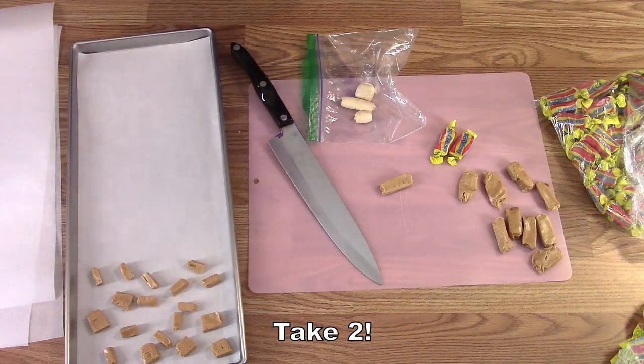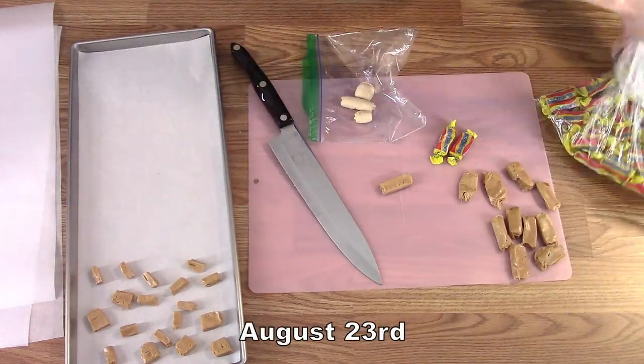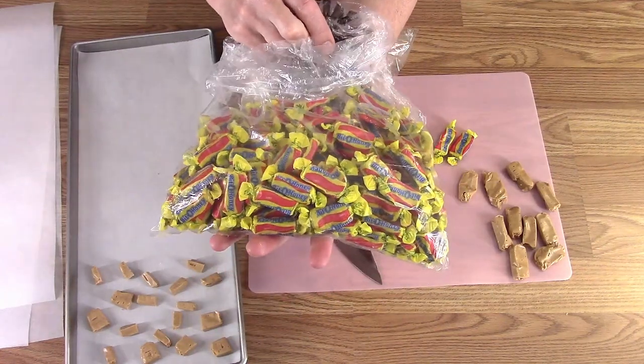Hey! Audio and video at the same time. Tray one of this batch. This is going to be a big batch of Biddle Honeys.